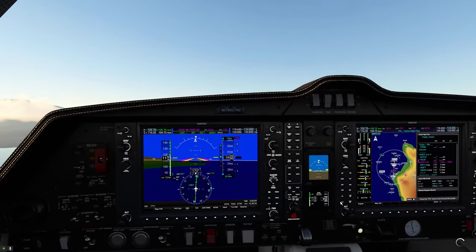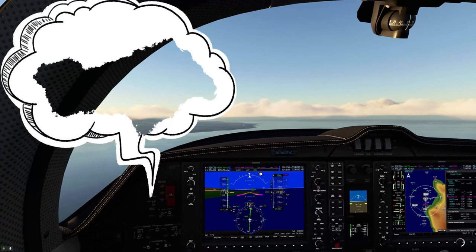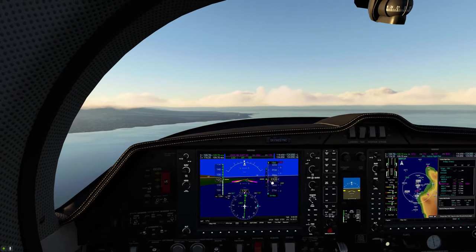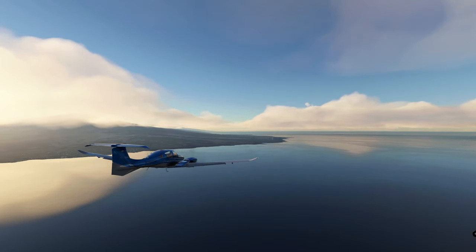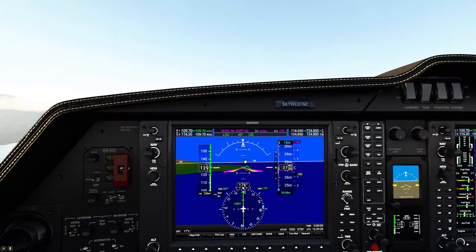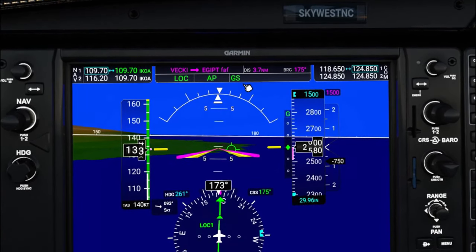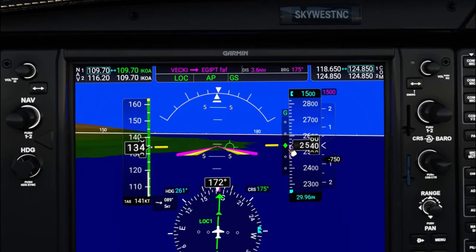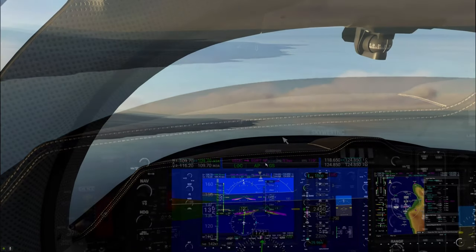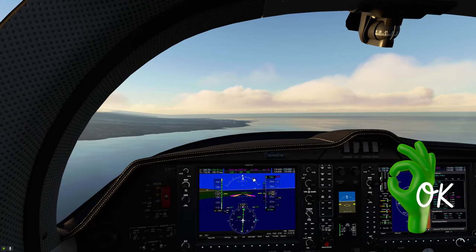Now what we need to do is activate the approach by hitting the approach button. If you do not hit that approach button, when localizer 1 populates it will not capture the glide slope. When you do hit that approach button, you can see up in the autopilot information that GS is now highlighted in green. If you hit that approach button before the little green marker comes down level with your altitude, it will most likely be highlighted in white — that tells you it's activated but not yet captured. Once it captures the glide slope, it will always populate in green.